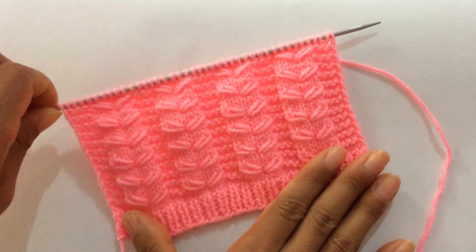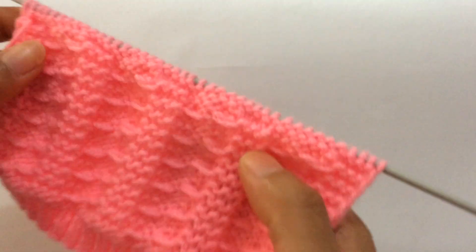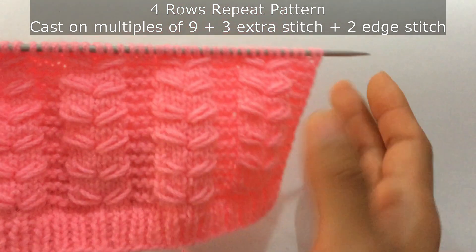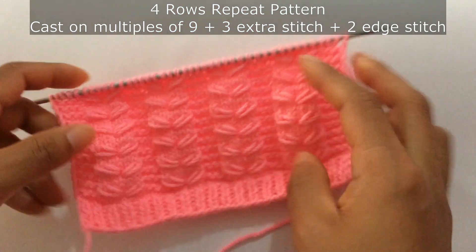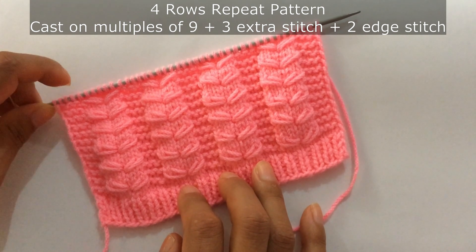See — and the wrong side looks like this. So this is only a four-row repeat pattern, and you'll need to cast on multiples of nine plus three extra stitches.